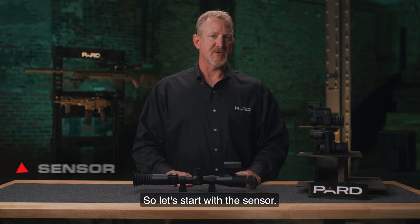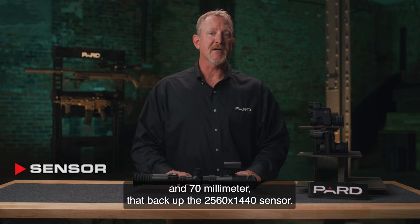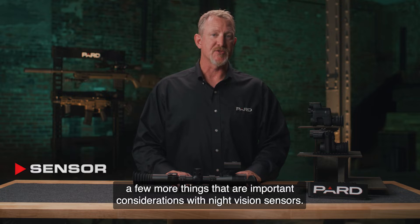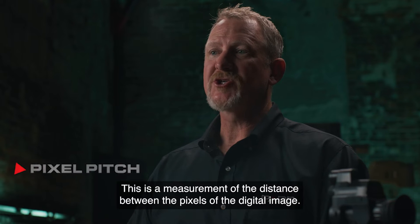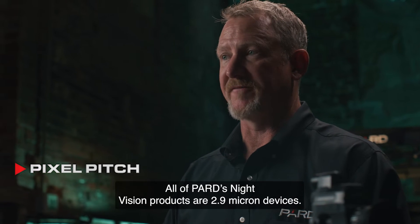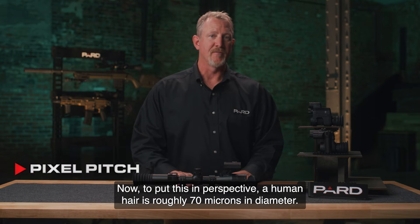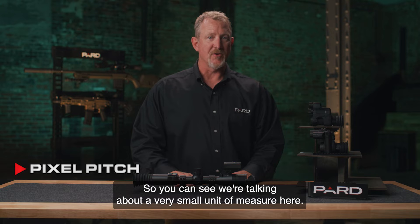The DS-35 LRF is offered in two lens diameters, 50mm and 70mm, that back up the 2560x1440 sensor. The resolution refers to the number of imaging pixels. A key feature to consider is pixel pitch — a measurement of the distance between pixels of the digital image, commonly measured in microns. All of PARD's night vision products are 2.9 micron devices. To put this in perspective, a human hair is roughly 70 microns in diameter, and a piece of paper is about 70 microns thick.